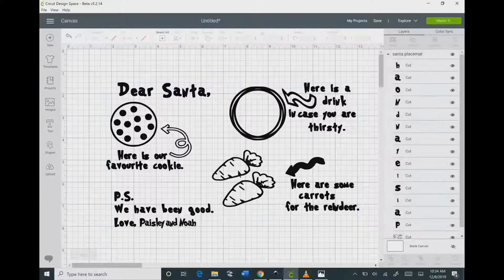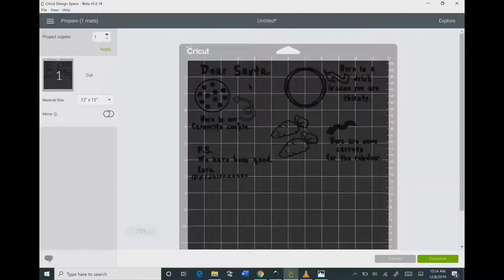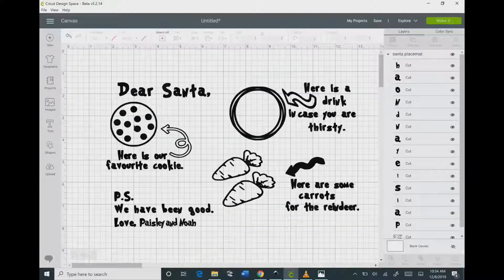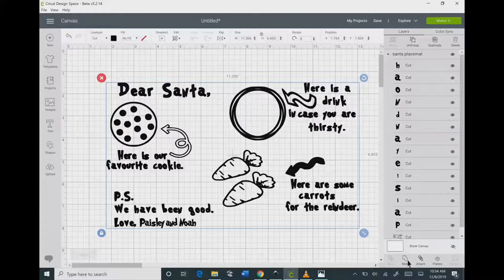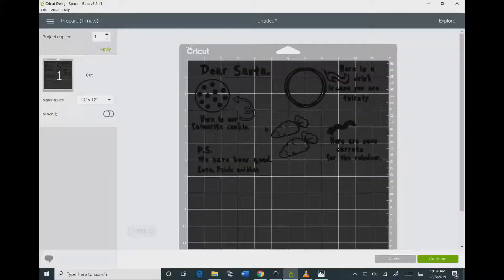You will need to size this to fit your placemat and then go up to Make It. Everything that was there originally is in the right space, but the letters for our names are not in the correct space. To correct that, click on the whole thing and at the bottom click Weld. Then when you go back into Make It your names will come up just perfect.